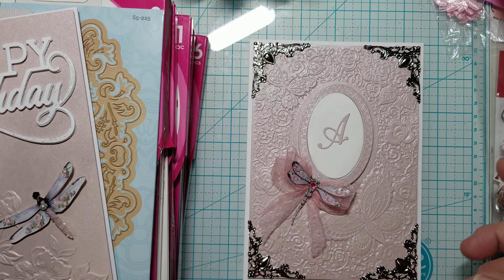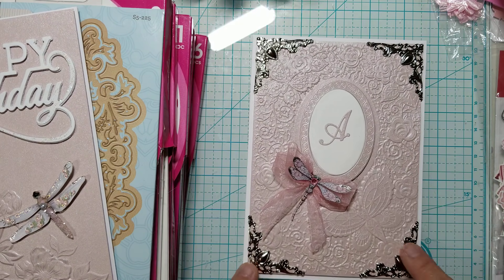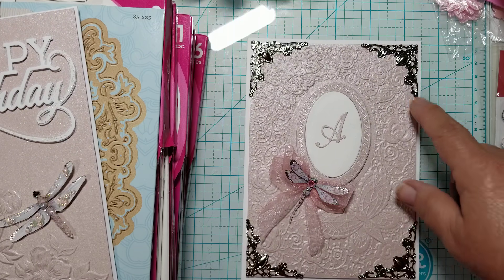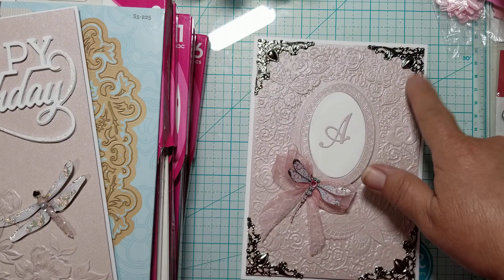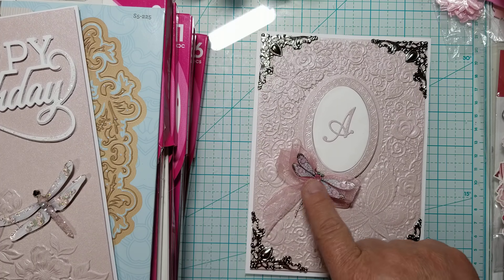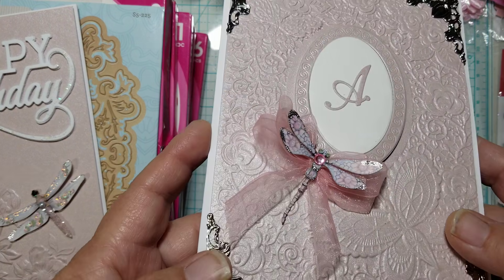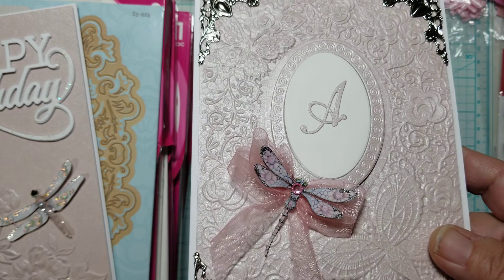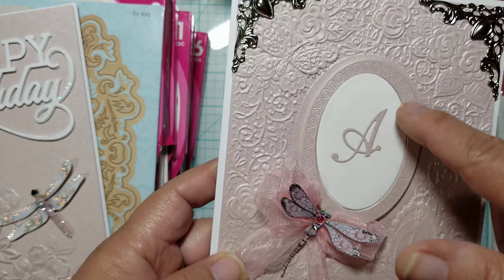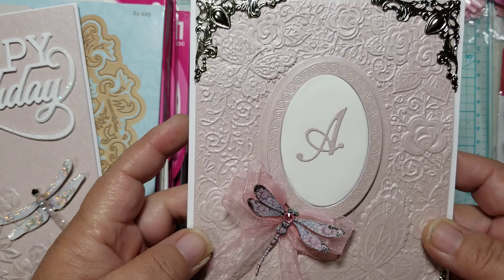You might ask why it has an A. Some of you know that my mother's name is Alidia, so that's why it has an A on here. I added metal corners on the card — they're very light, almost like tin or aluminum, very thin. These were gifted to me by my friend Sonia. I put your corners to good use! I added a triple layer bow with organza and a little dragonfly from René Bouquet's — I just added a little silver stickles to the wings to enhance it. And this die was gifted to me by my friend Carolyn — it was the center die of a bigger die. The A is from a Cherryland alphabet set.